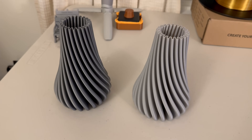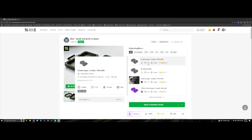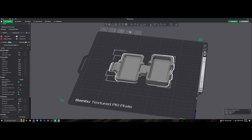Okay, the third test I want to run is going to be a snap fit and functional print. So we're going to use this small print-in-place box — it'll probably take about an hour and a half. We'll print this on both of the printers and see how it compares PLA to PETG. Got this one imported into Bambu Studio — let's slice it up and send it out.